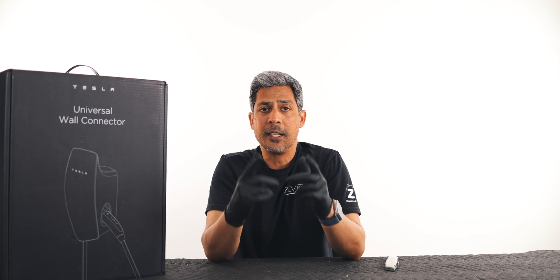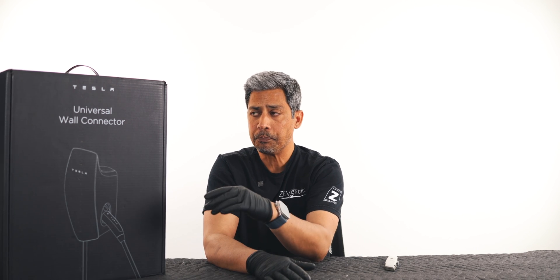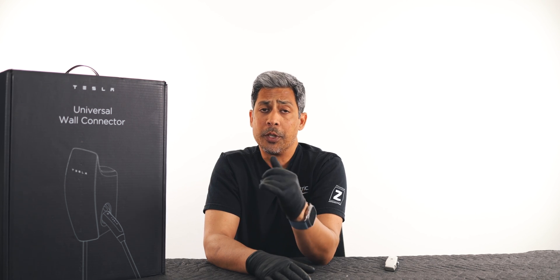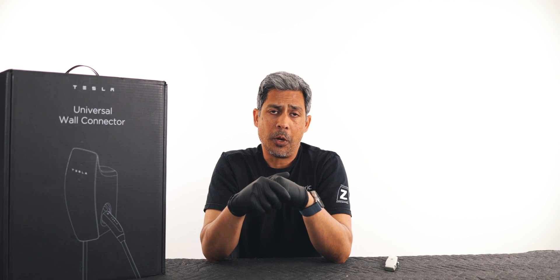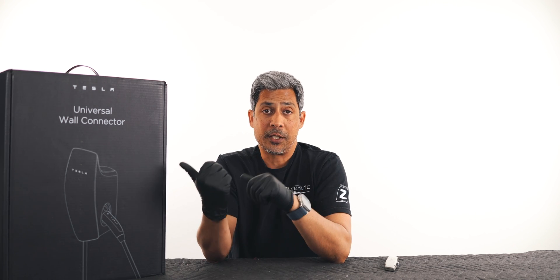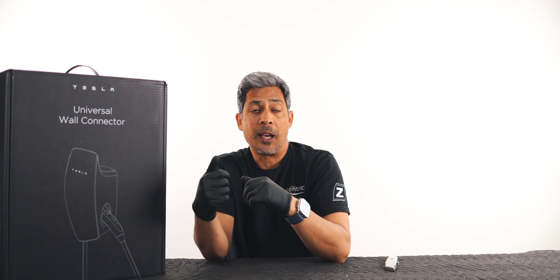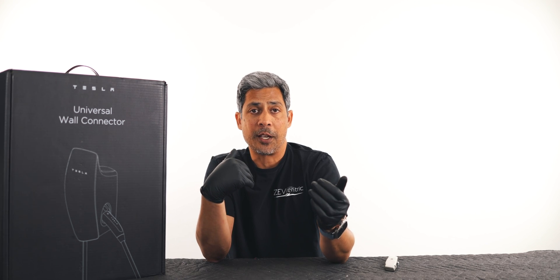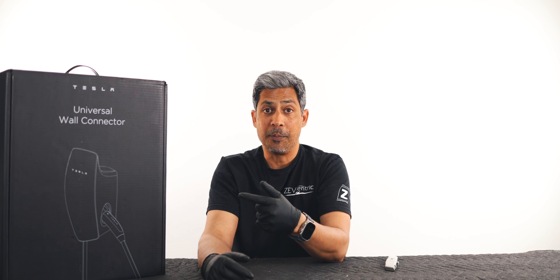We're going to install this Universal Wall Connector so we no longer have to unplug from the receptacle — it's going to be hardwired in. One of our Rivian clients got one and said that when he plugged his Rivian in it would not charge. So we'll show you exactly what happens when we get it installed, plug it into the Tesla, then into a non-Tesla, and go through the setup guide to get that to work.